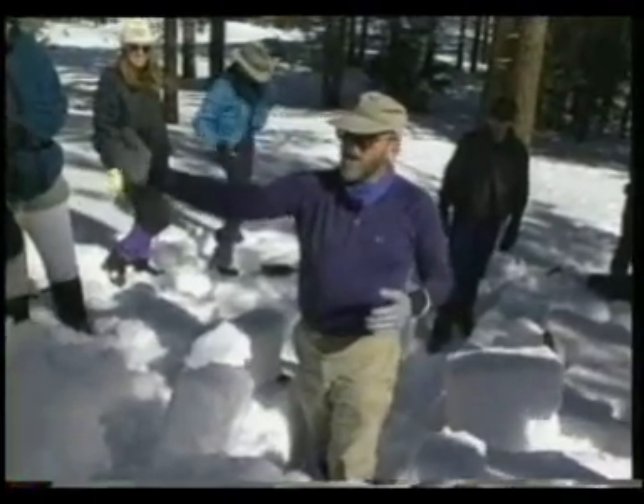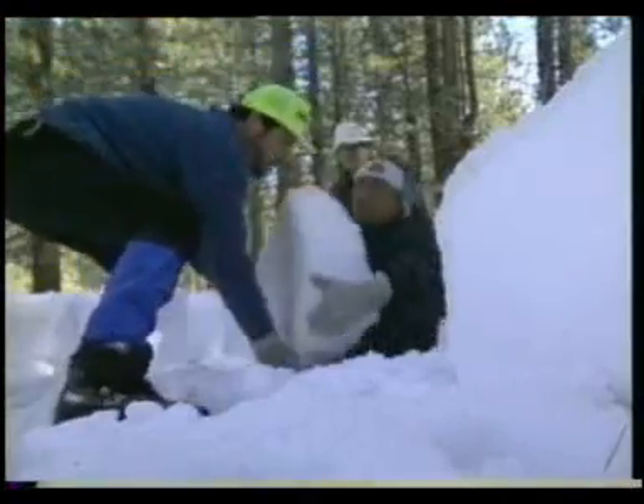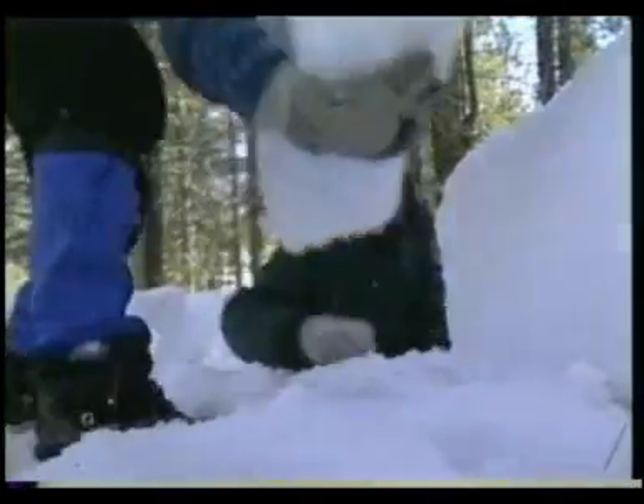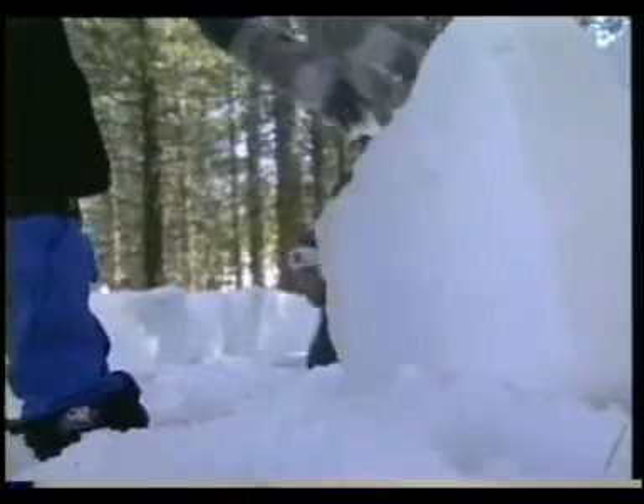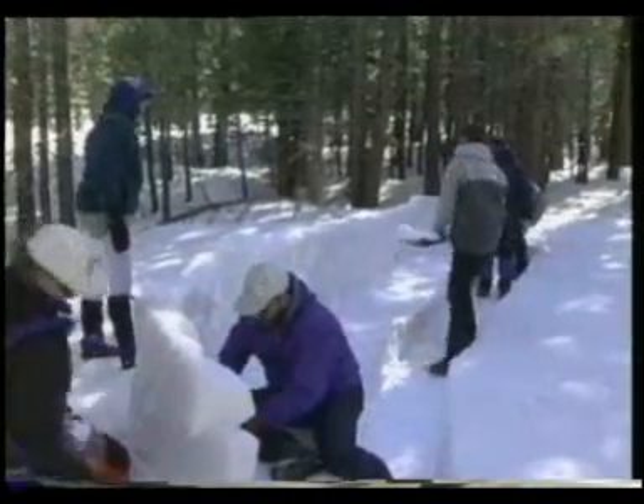After stowing their gear, the leader teaches the group how to build the snow kitchen. First, a trench is cut for their feet. Ice blocks are removed and chinked to become a backrest. This leaves a bench with a windbreak and a table for food and camp stoves.